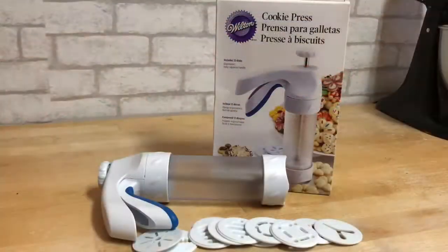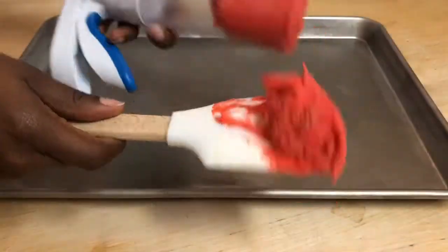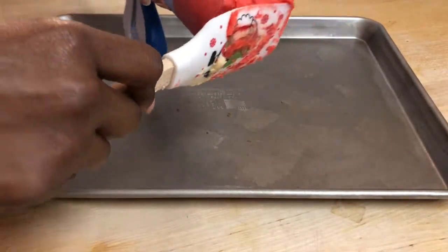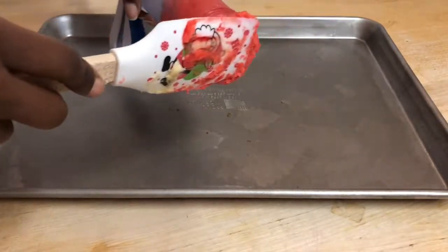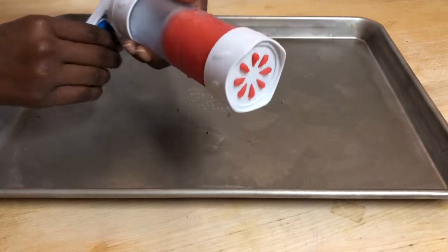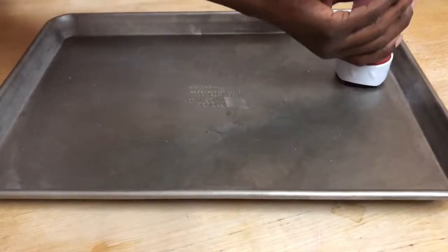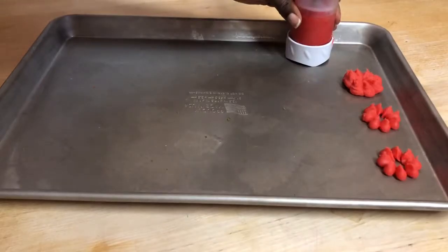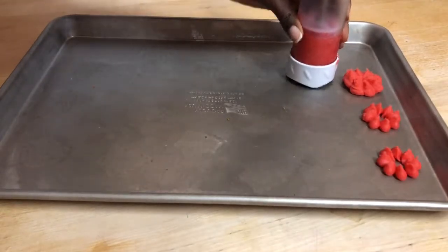In order to make these cookies I will be using a Wilton cookie press. You just take all of your dough and kind of smash it down into the tube — that's how you load everything up. You want to make sure that you have just a little hanging out before you start placing them on the cookie sheet, then you just hold it down and press firmly and it gives you the perfect shaped cookies.